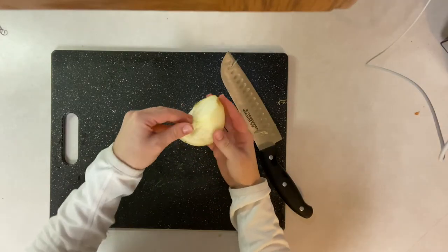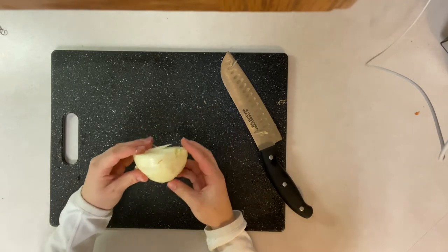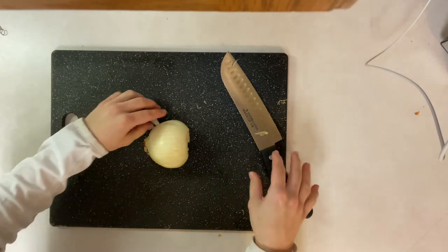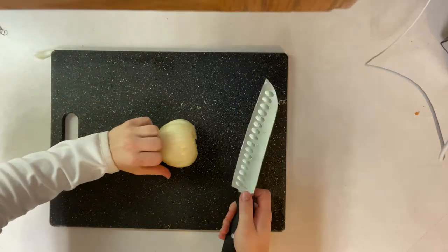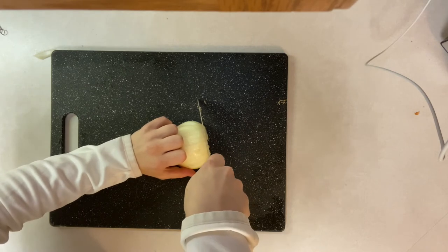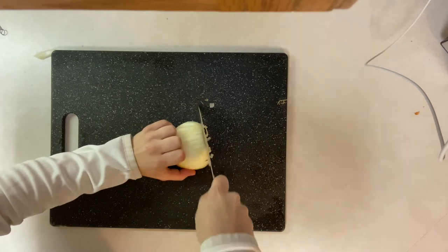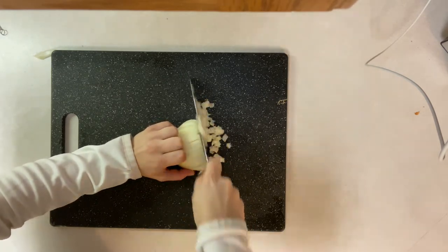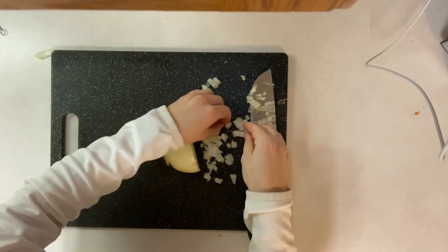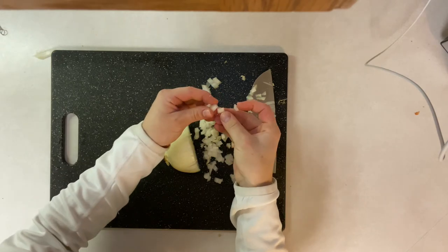Now it is ready to be diced. Put the flat part on the cutting board, position your knife hand and your non-knife hand, and just do it as if you were making slices. You should have pretty little dices come out like this.